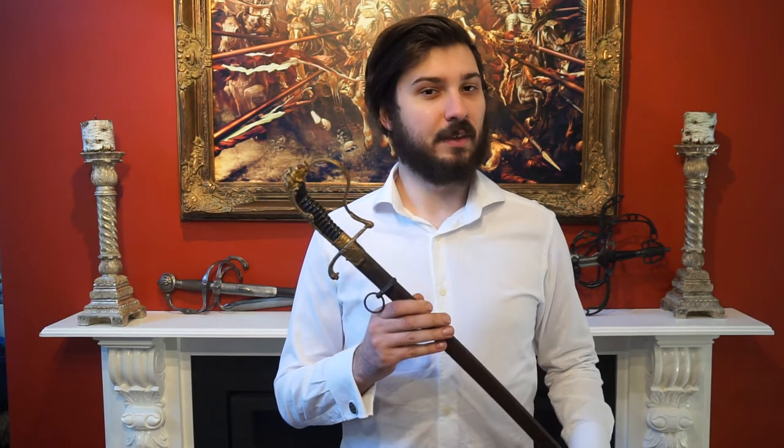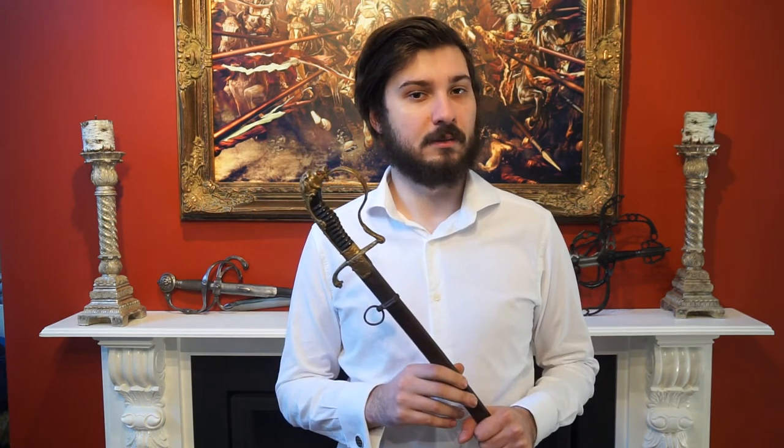Hello, this is Ipo Swords, and today we're going to be talking about a German Lionhead artillery officer's saber from around 1900 to 1937.